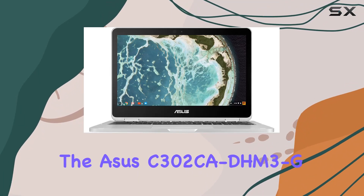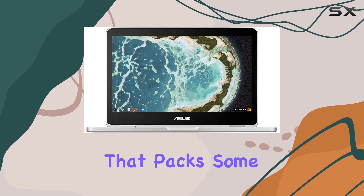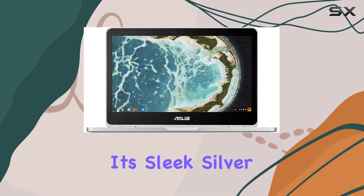Today, we're diving into the Asus C302CADHM3G, a Chromebook that packs some interesting features under its sleek, silver chassis.